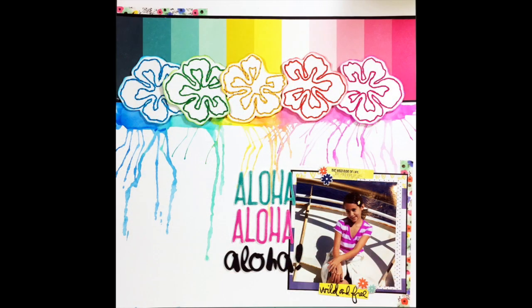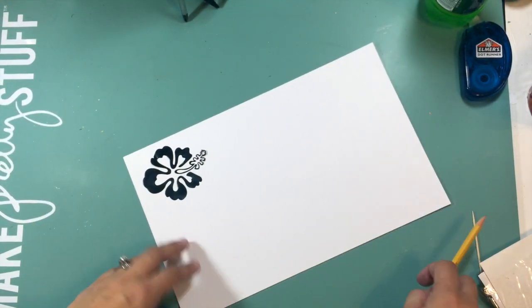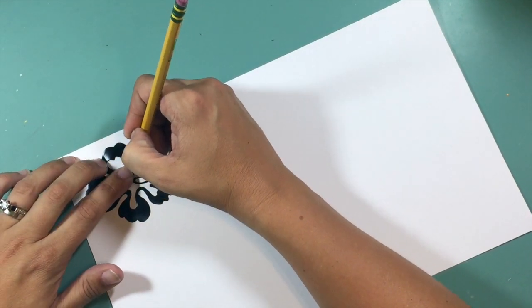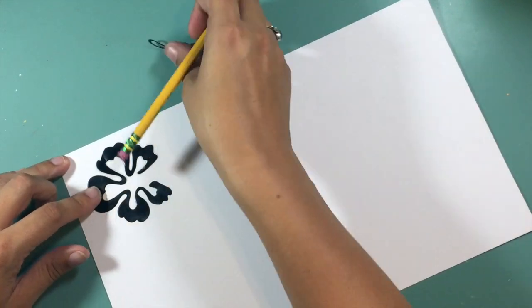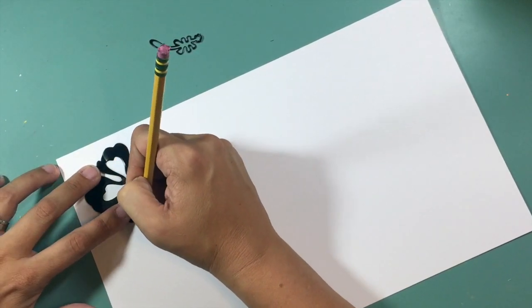Hi guys, it's Christina with Redefine Creative and I am back with my third layout using my September 'For the Love of Homemade' kit. This is a series I'm working on with Hannah, Megan, Felicia, and Sarah, where we choose a common recipe as well as an inspiration piece and we create layouts for an entire month using a kit we've created out of our stash.